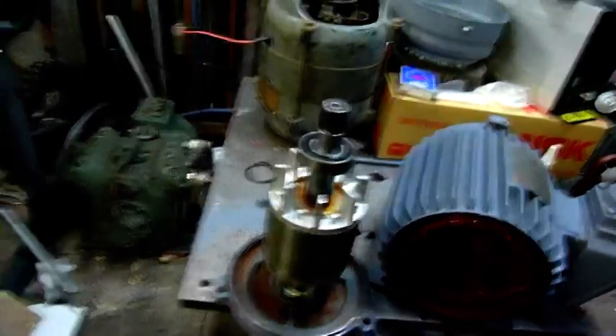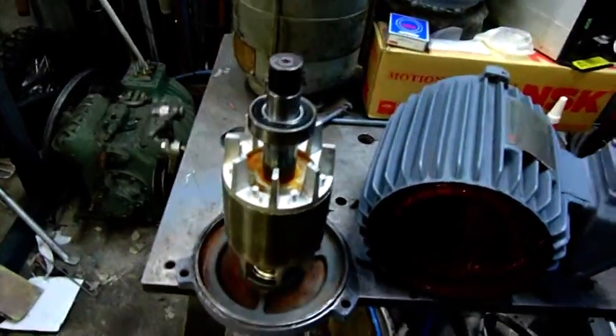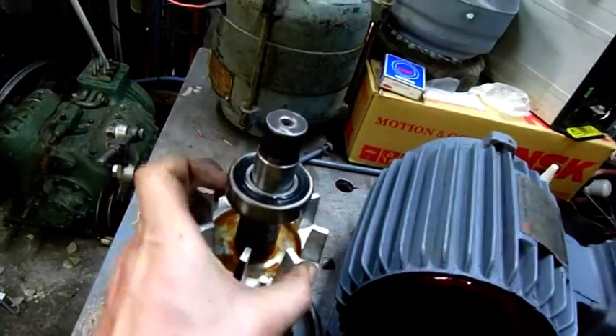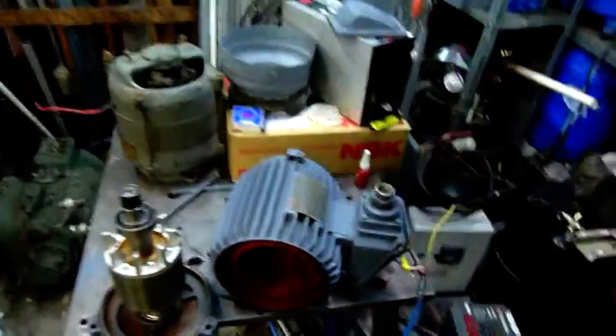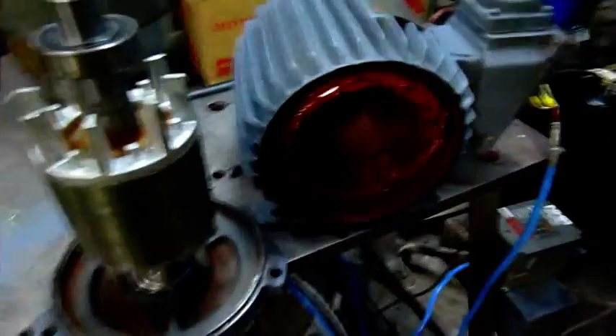I'll just do a quick jog test with the Tico VFD. Unfortunately I think my new old stock bearing has rocks in it. It worked okay for a minute and has just suddenly become rather lumpy and grindy. The new one is just perfect, but there are funny rocky noises coming from the back end from this one. It might have been new, but time to get another one. It's only another $16 and these motors are worth $200–$300 each, so it's well worth it. Ran up fine though — sounded good until the bearing went to shit.